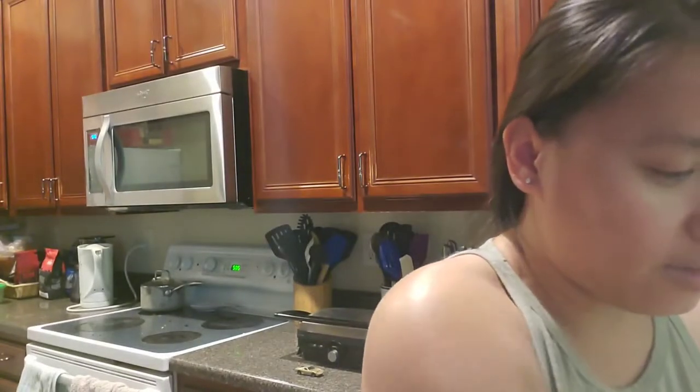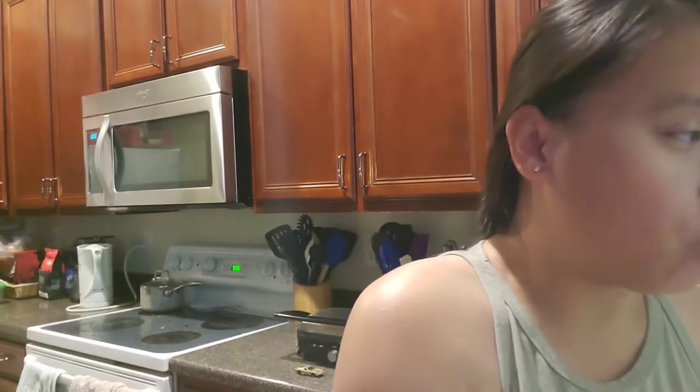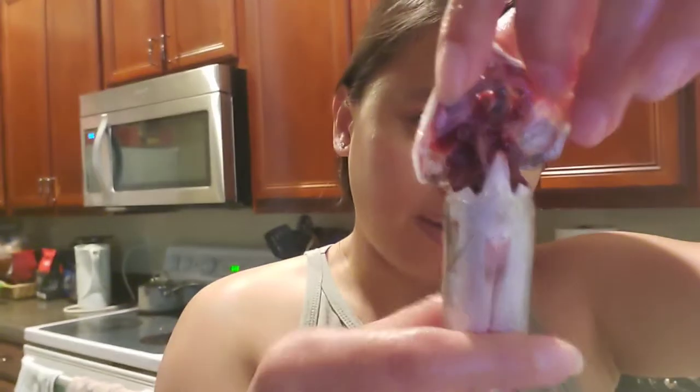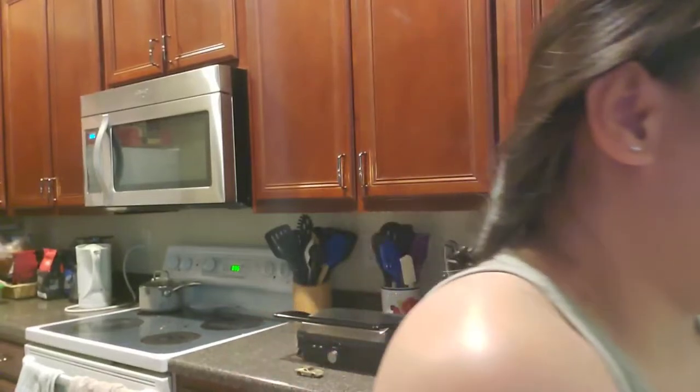I'm going to show you how to clean it. When I bought this in the Asian store - by the way, you can find this one in an Asian store or Filipino store - they still have stuff inside. Look at that. When you're done cleaning it should look like this: empty, with the guts already out.